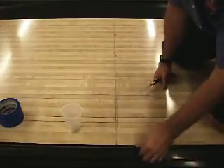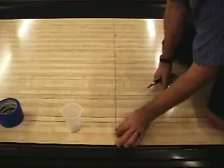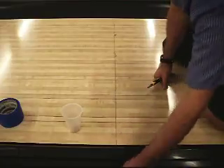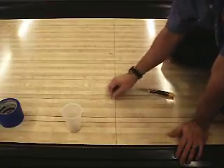I thought it'd be important to go ahead and show you that even though I cut that sealant out the first time, you can see how much more is still down in the lane as I'm cutting across.